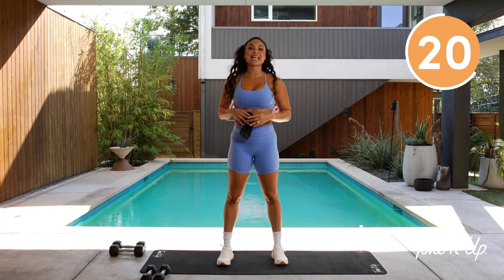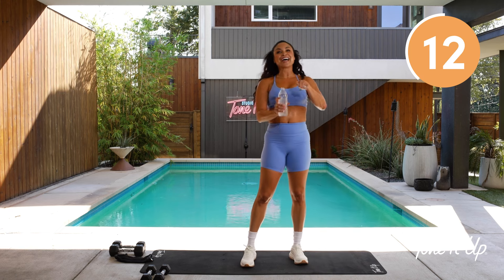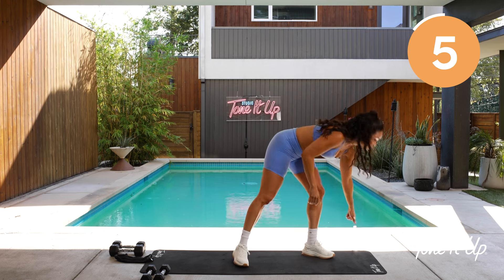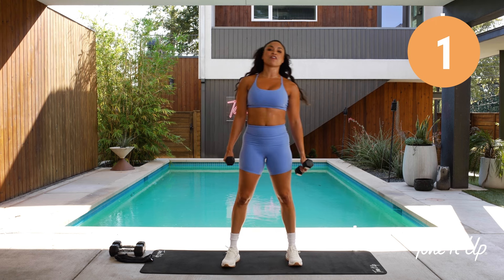This is your opportunity to take a 30-second break — towel off, and most importantly grab water. I want you grabbing water, hydrating before, during, and after all your workouts. In five seconds we hit it again, so grab those weights. We go after it together with a squat front raise overhead press.